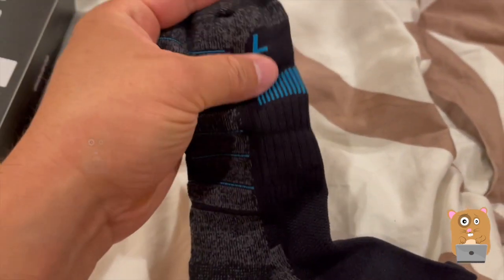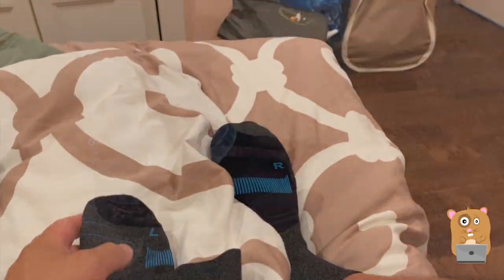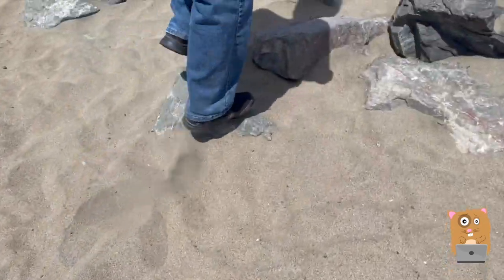Another thing I noticed about these is that it's labeled L for left foot, R for right foot. This sock is very elastic — it's not going to slip down closer to my ankle. I don't have any complaints about this. It's just a very comfortable sock.